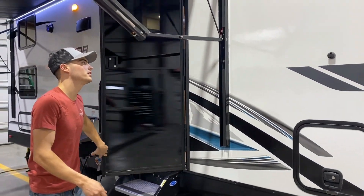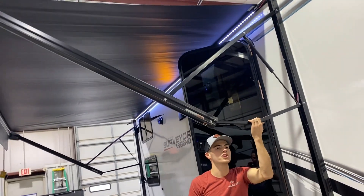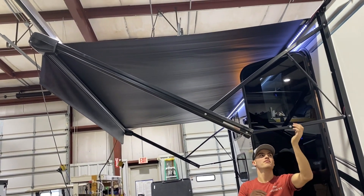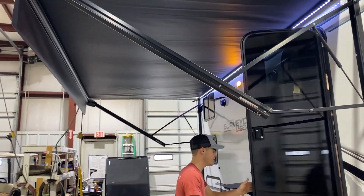And then for the awning, if you want to angle it down so you have water shed off the side, you'll just pull this down and that will shed off. You do want to have it in the up position when you come to roll it in. We'll go ahead and roll that in.